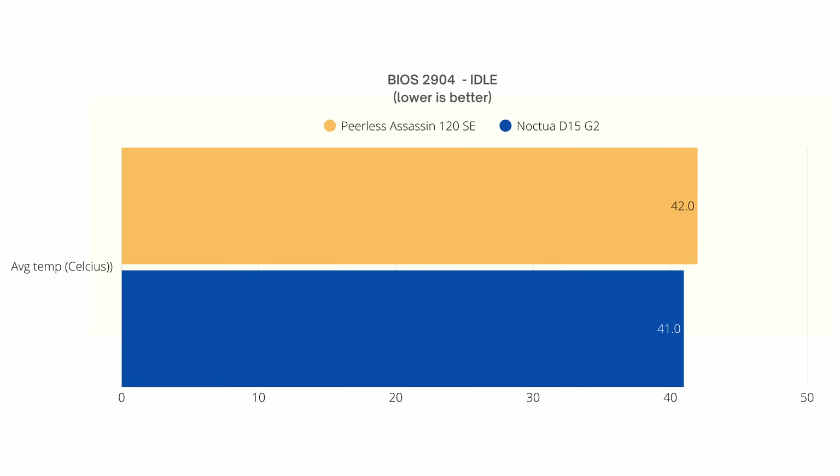The first thing I did was check temperatures in the BIOS and in Windows at idle. I got 42°C with the Peerless Assassin and 41°C with the D15 G2. Note that where I live right now, it's about 48°C outside with humidity, and the inside temperature in my room is 27°C, which will affect performance — and that's with air conditioning on.